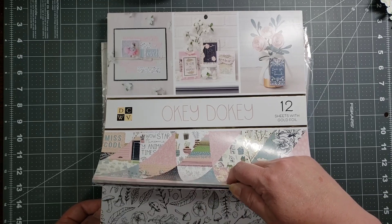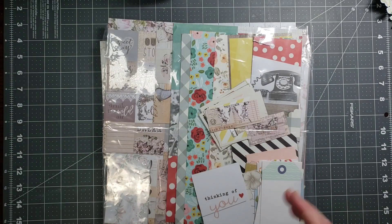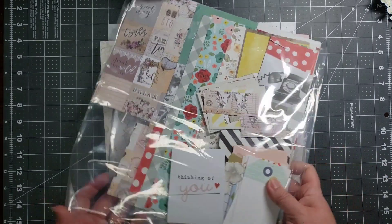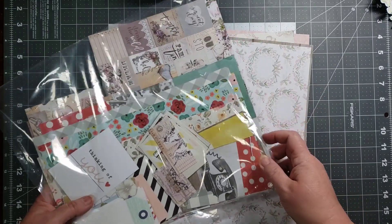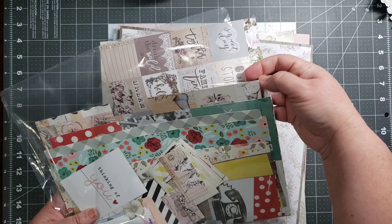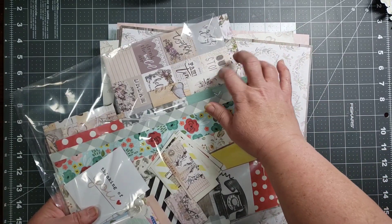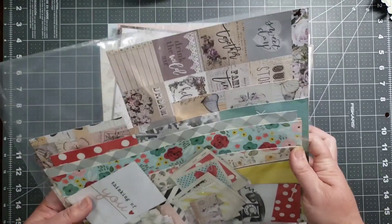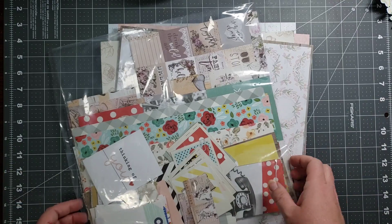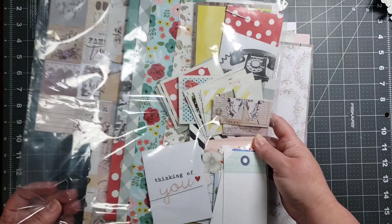Surprisingly enough, I think I used about half of that one — so a lot of paper! These are the scraps I have left over — not a ton. These did not go with my kit, but I did end up using some of the little scraps. This was for another project, I believe my Through the Rainbow, and I did pull in a little bit of that for one of my layouts. So I went ahead and put all of those scraps in here.